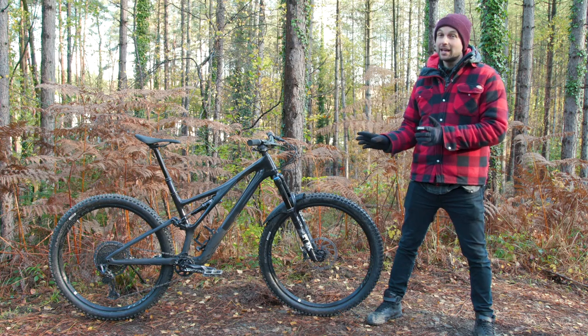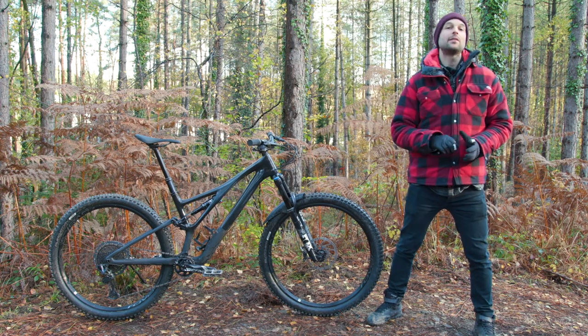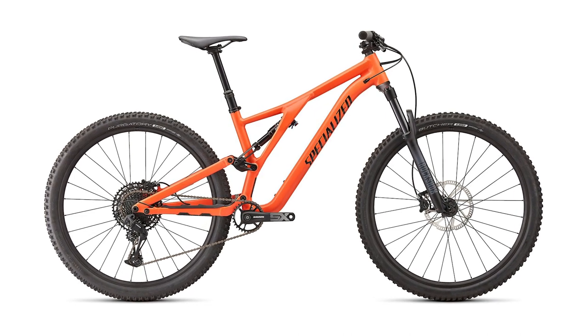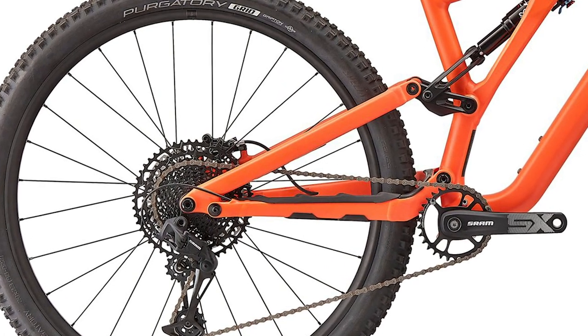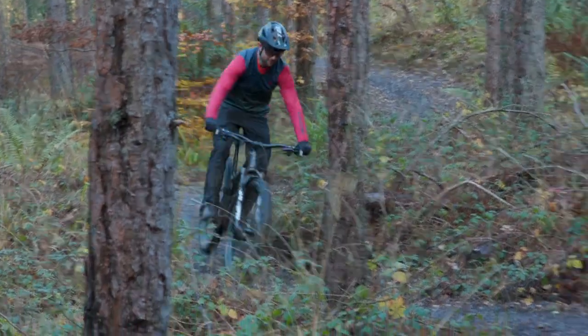Although we've got the carbon model here, the new Stumpjumper is also offered in an aluminum version. Specialized told us that the alloy version should have the same ride characteristics as the carbon one. Interestingly, it still retains the horse link FSR style pivot, unlike this bike.